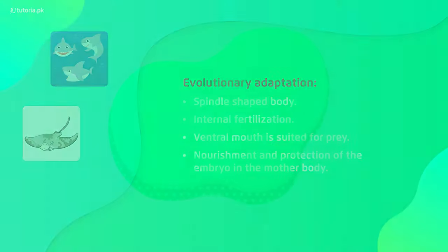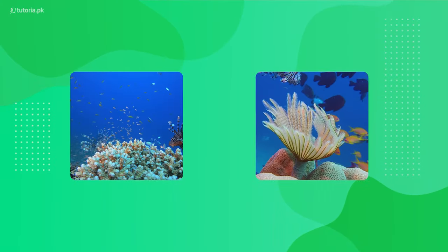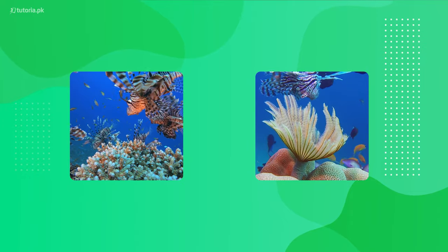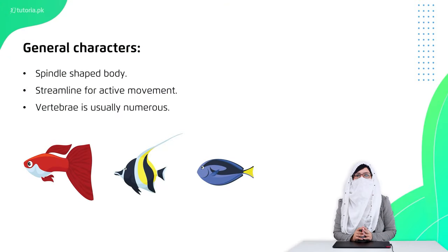Now let's talk about Osteichthyes, which we call bony fishes. Bony fishes are commonly found in freshwater, marine water, and all kinds of places. Their body is spindle-shaped, a character shared with cartilaginous species.